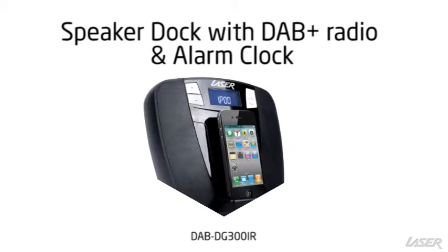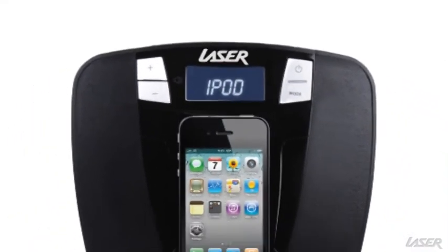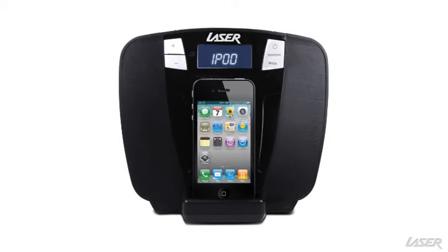Laser's iPhone speaker dock with the AB Plus radio and alarm clock is a convenient bedside companion. It has a black background LCD display and dual alarm functions with sleep, snooze and dimmer settings.